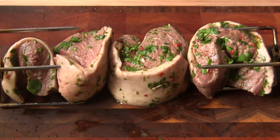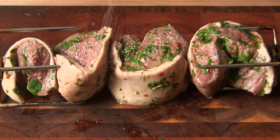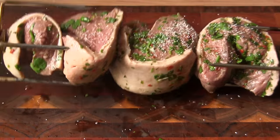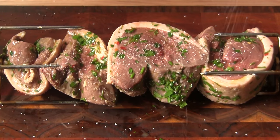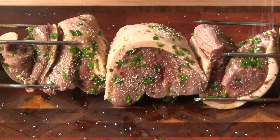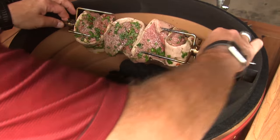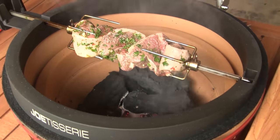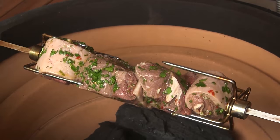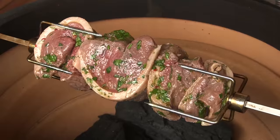I've taken the meat out of the refrigerator and out of the bag and loaded it up on my spit rod. We're gonna sprinkle it with a coating of kosher salt on all sides and then get this on the rotisserie. Our Classic is up to temp, so we're putting the rotisserie in place and firing it up to start spinning. I'm not sure how long this is going to take to cook, but I'll let you know when it's close — I'm gonna cook this up to about a medium rare.